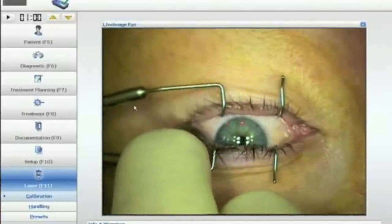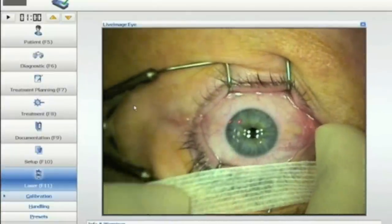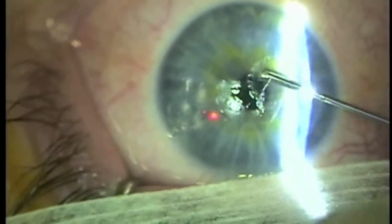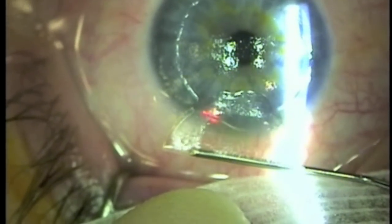This video covers the use of tissue glue in cases of stubborn epithelial cell in-growth. The eye is prepared using a speculum and tape for the lashes. A flap lift is performed using your instrument of choice. As the flap is dissected free and reflected back on itself like a taco, the sheet of epithelial cells is visible on the corneal bed.